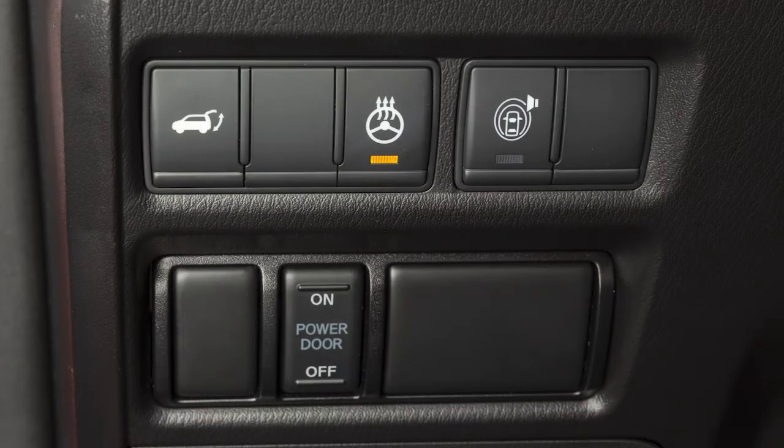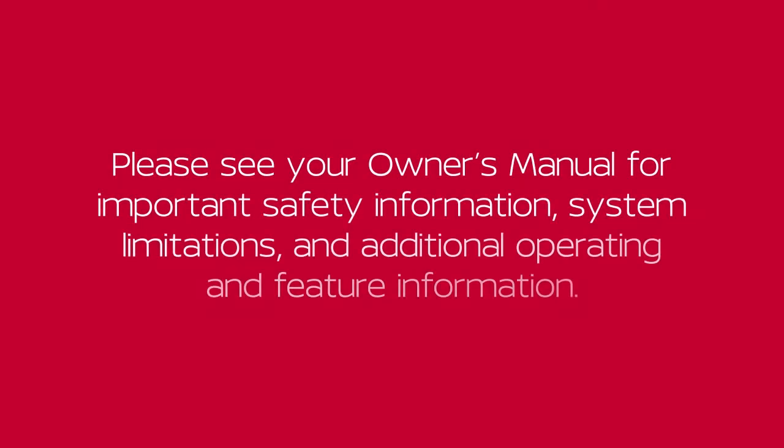To turn the system off manually, push the switch again. Please see our Owner's Manual for important safety information, system limitations and additional operating and feature information.